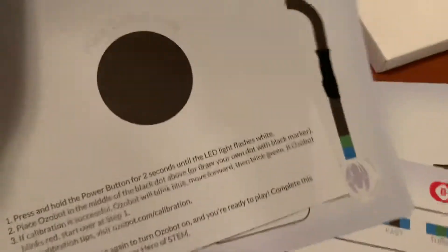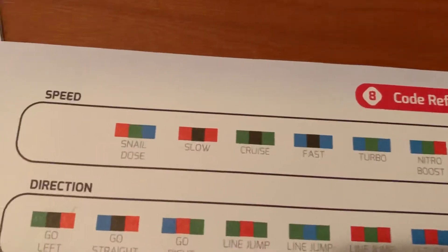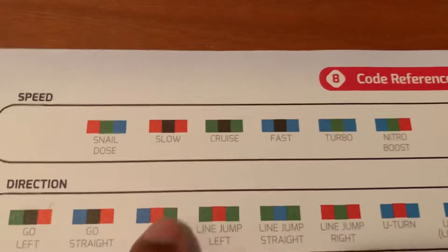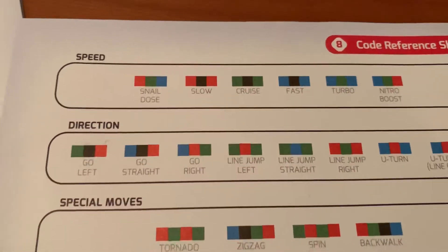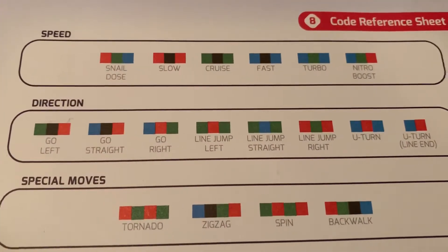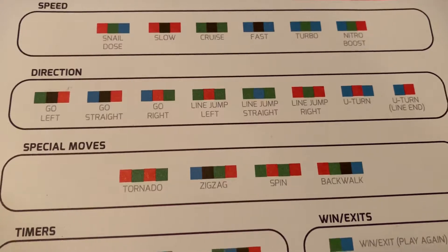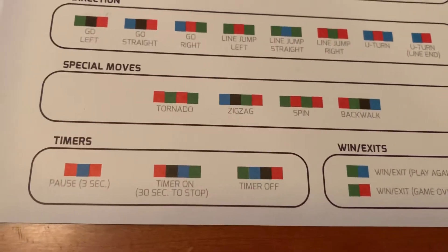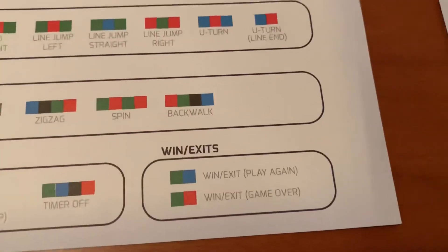We've got different things here to practice with. There are different coding cards — this one's for speed. You have different speed levels: snail, slow, cruise, fast, turbo, and nitro boost. Depending on which color coding card you pick, that's how fast or slow it will go. For directions you have: go left, go straight, go right, line jump. And there are special moves too: tornado, zigzag, spin, and back walk.